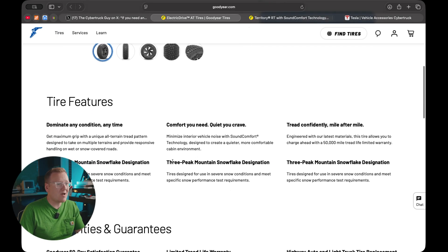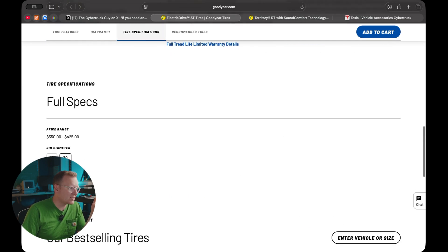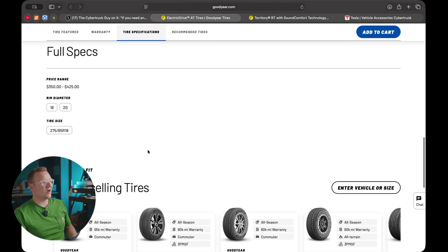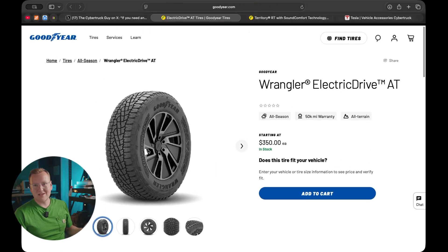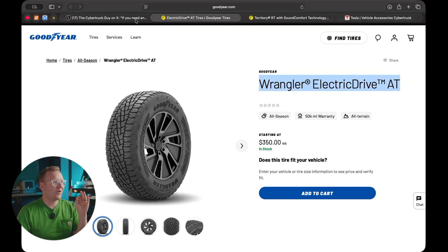These new ones are three-peak mountain snow rated and cheaper. So they're better in the snow, they're cheaper, and they appear to offer the same capability, range, and quietness you'd expect from the OEM tire. They're specifically made for electric trucks — available in 18 and 20 inch rim diameters in 275/60 or 275/65 sizes. Whether you're running a Rivian R1T, R1S, Escalade EV, or Silverado EV, this could be an excellent all-around tire.